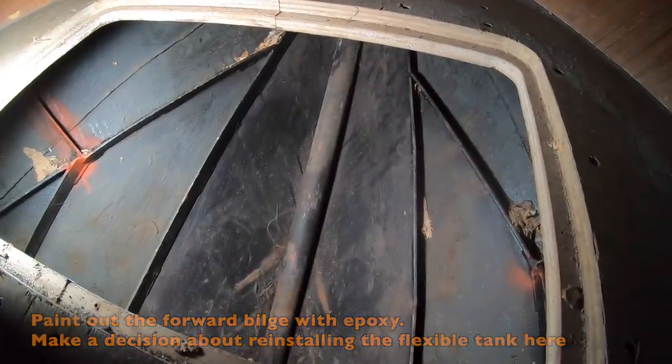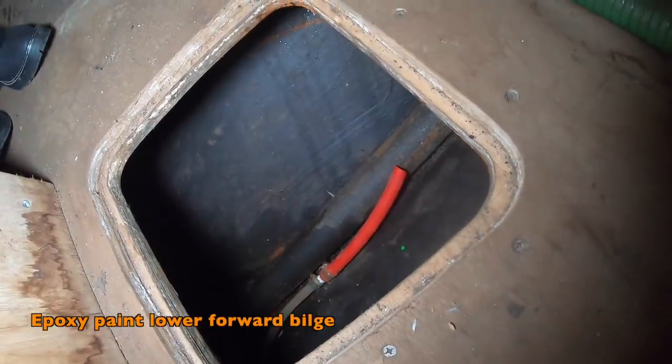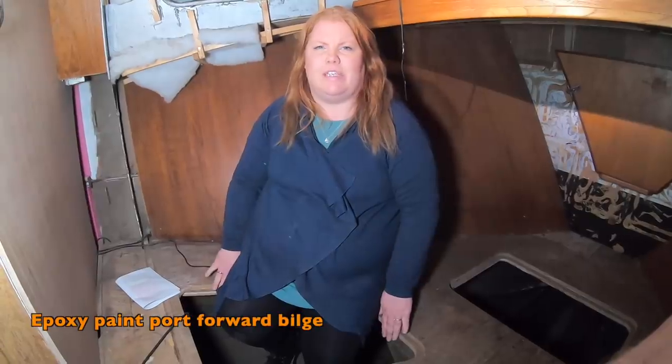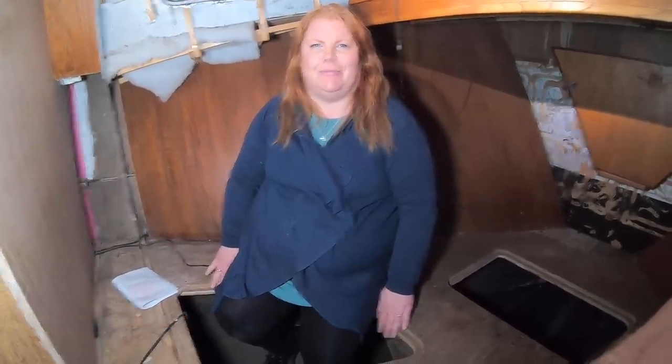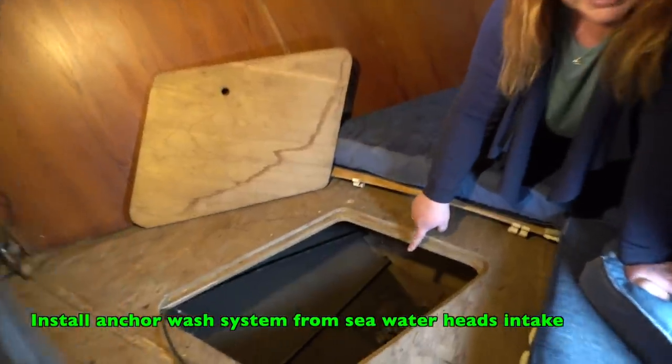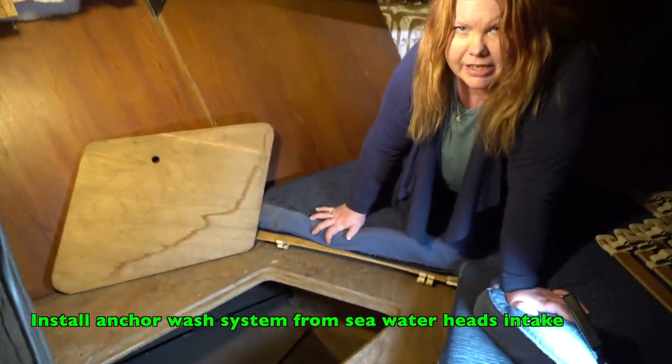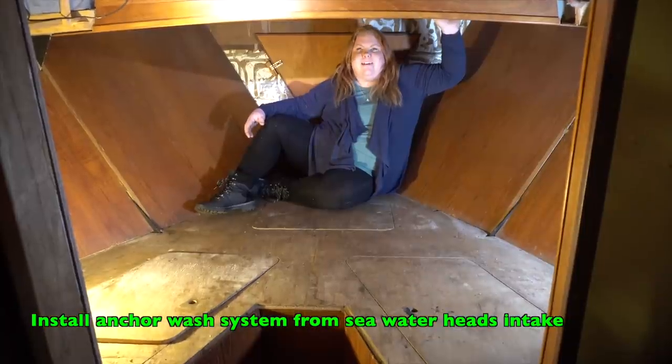All the bilges throughout this area need painting out in epoxy. We'll also be taking a feed off the water inlet to install a saltwater anchor chain wash on the foredeck.